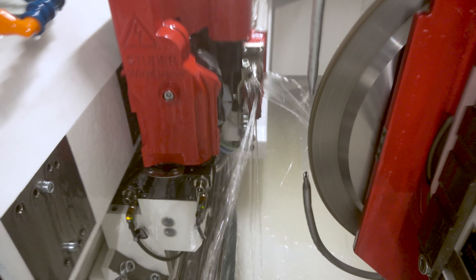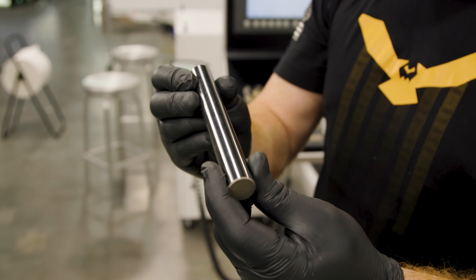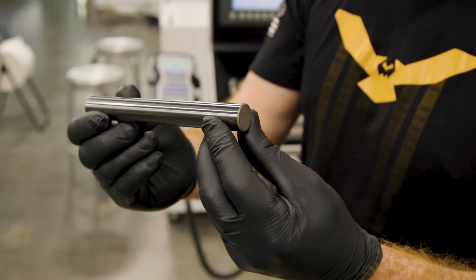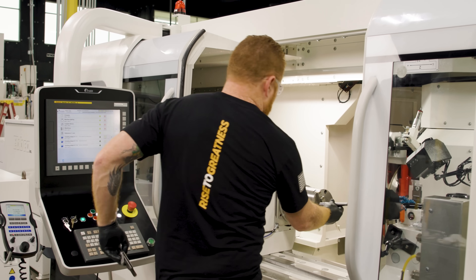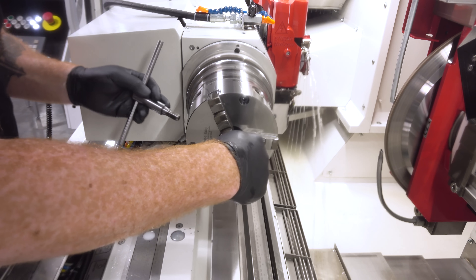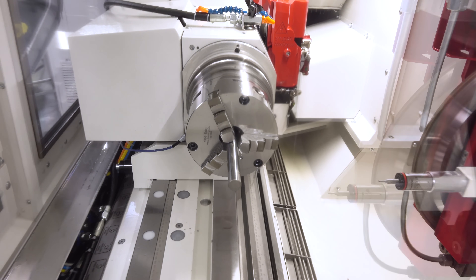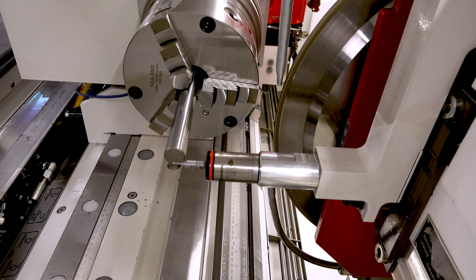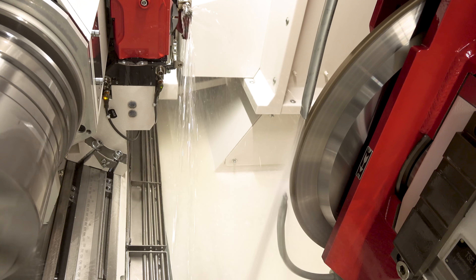Now that we've got our grinding wheel dressed and ready to go, I've got my material — a solid three-quarter inch tungsten carbide blank. We're going to turn this into an end mill for a later application; it's going to give us a good idea of how peel grinding is done. I have my material in the machine, I'm going to go ahead and touch off to set my Z zero, and then we're just going to run the program.